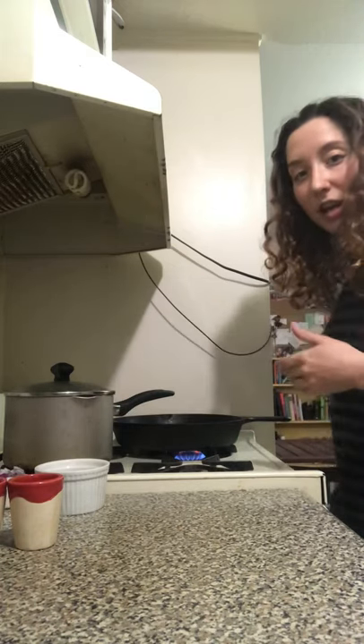You can see this is my quinoa cooking. My bell peppers are in the oven. And when I come back, we'll have this all finished and I'll be combining everything.